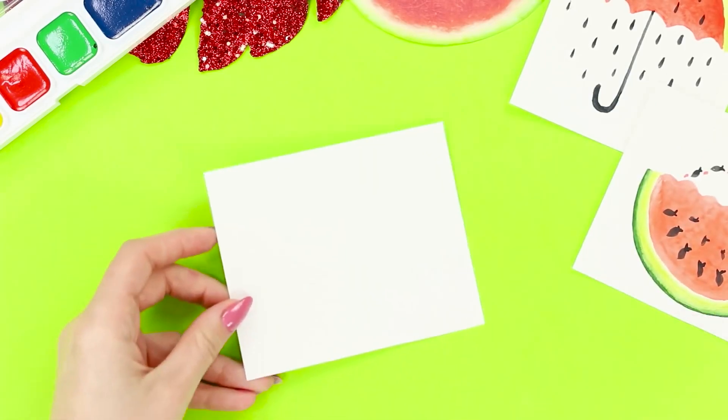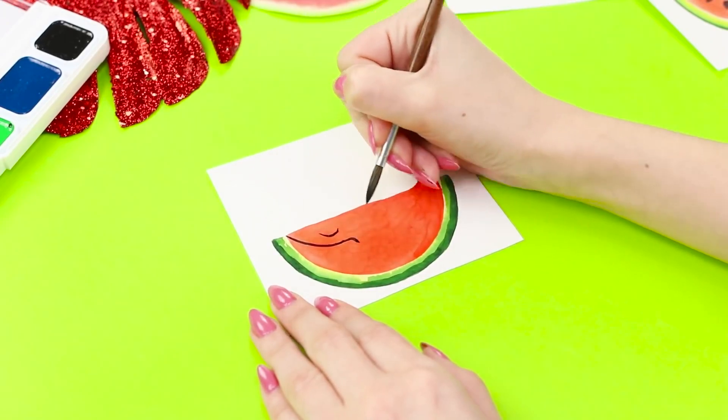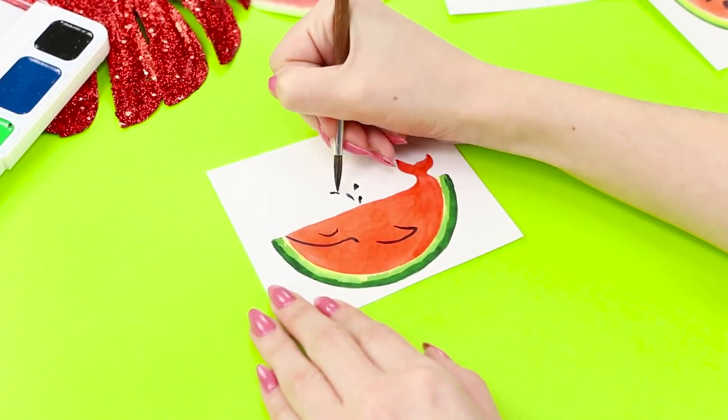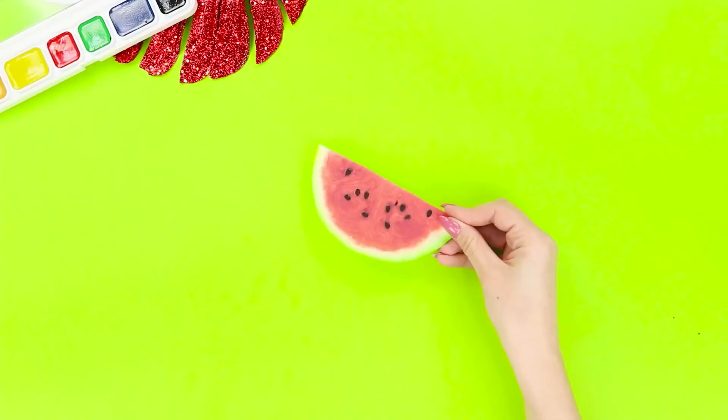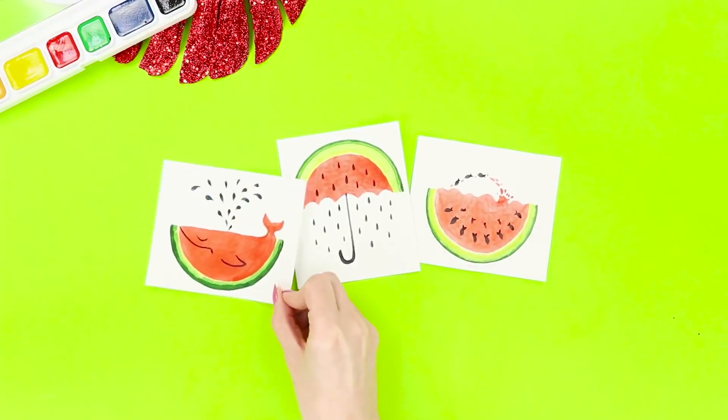Start one more drawing from the watermelon flesh. Add a tail, draw a smile, an eye, and a fin to the whale. Add a fountain of black seeds. Now you have a whole thematic gallery — there's such a variety of watermelons!